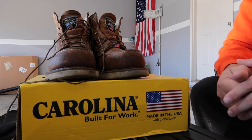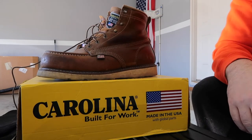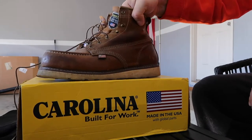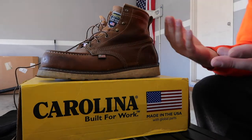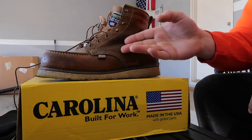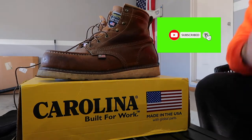Welcome to another video. Today I'm going to show you how to care for your Carolina Moto boots. I've got about 500 hours on these boots so far, and I think it's time to clean them up and re-oil them so we can keep them nice and fresh, keep the leather moisturized, and keep the boots from cracking. These boots are not exactly cheap, so you put a little money in and you gotta take care of them so they'll last you a long time and stay comfortable.